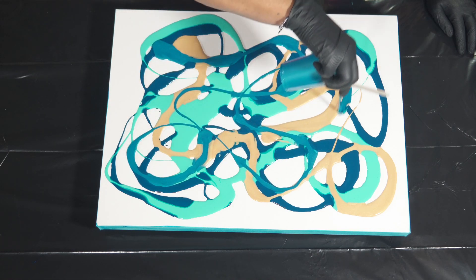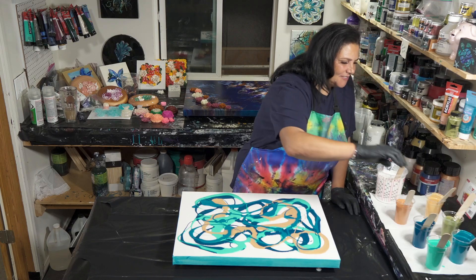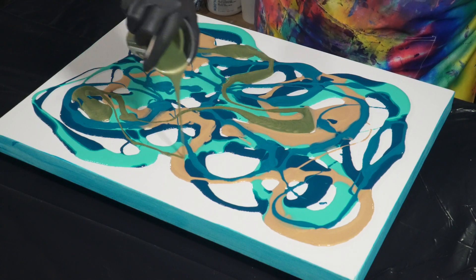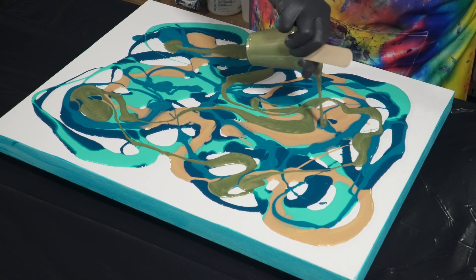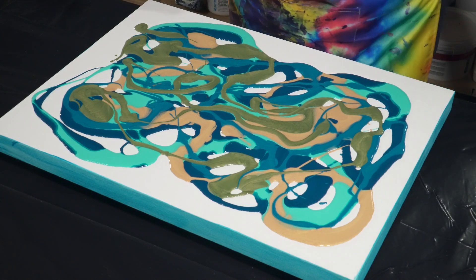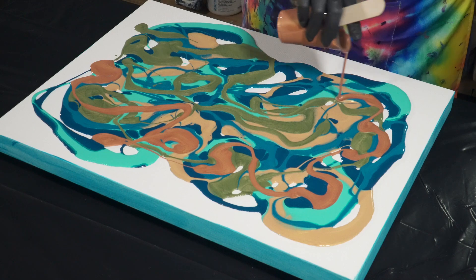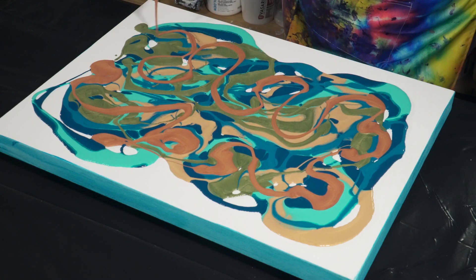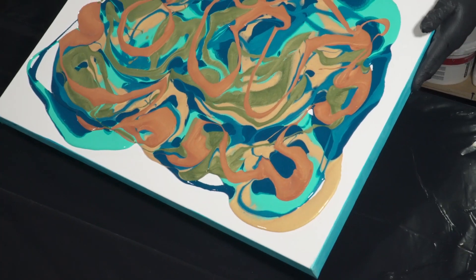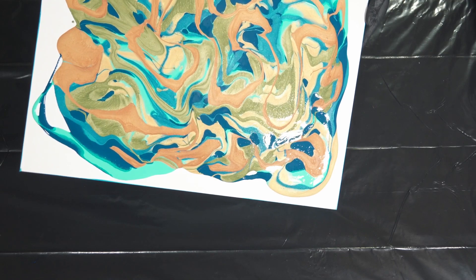It's like a sophisticated version of finger painting, which we all know you love. Nothing wrong with finger painting! Let's use some of that green gold now. I'm going to try to put this in the spots where there isn't any paint. And then we're going to come in with our bronze. I'm just going to tilt this around a little bit to kind of incorporate all of those little puddles into one big giant puddle and spread it around the canvas a bit.